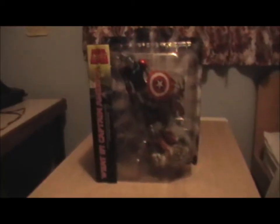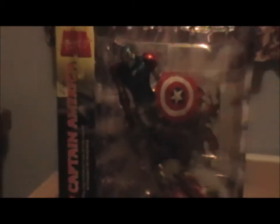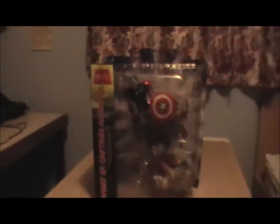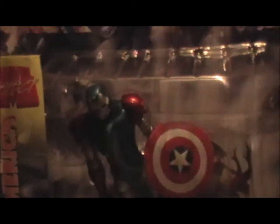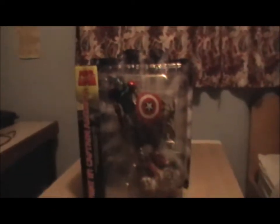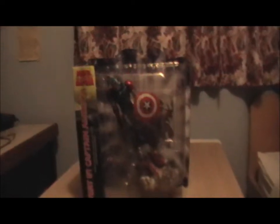Hello and welcome to my video review of the What-If Captain America figure. This is a Marvel Select figure, and this particular version is actually James Rogers, aka Captain America. This comes from the cover of What-If Civil War Volume 1.